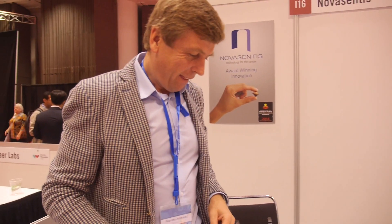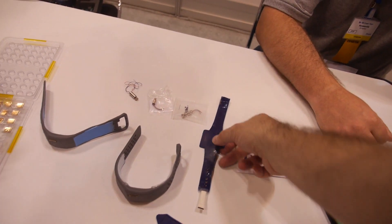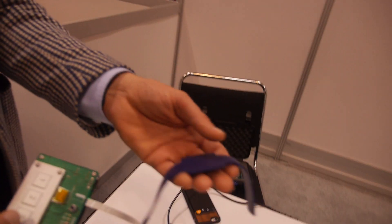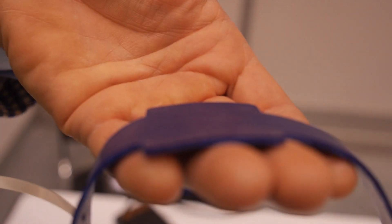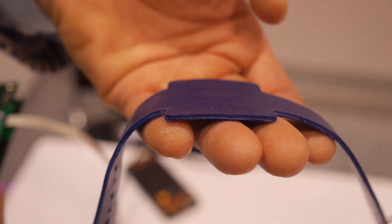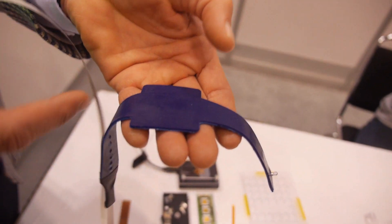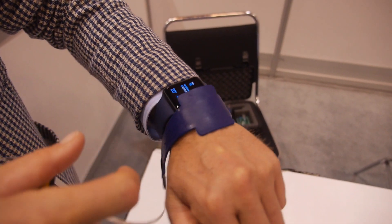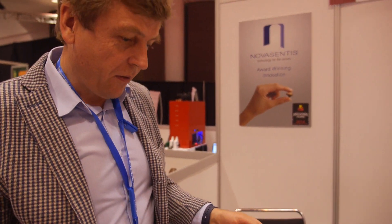Does it help to strap the wrist strap tighter so you can feel things more precisely? You need to really feel it to get a sense of what we're talking about, but you can see it moving here. What moves is really the actuator inside the wristband, creating a local vibration just on top of the actuator. The idea is to have one here, one here, and one there — and when you have it on your wrist, you can get used to it and learn the different vibrations associated with different types of notifications.